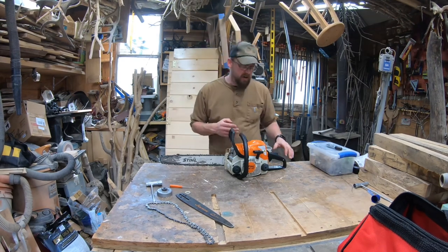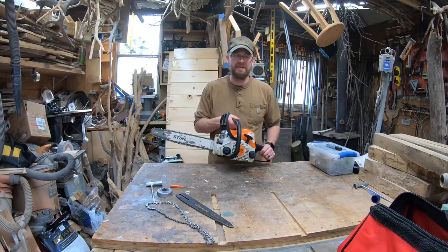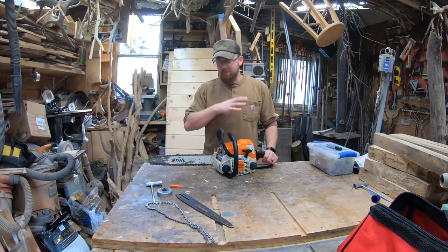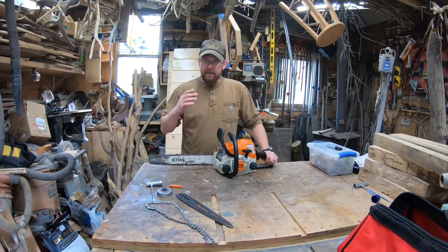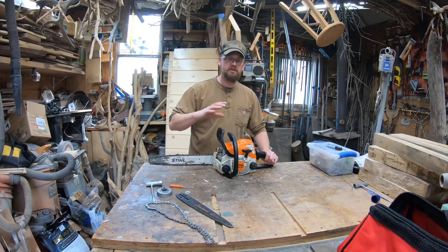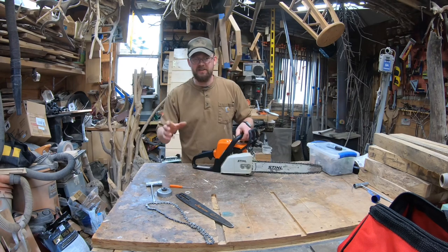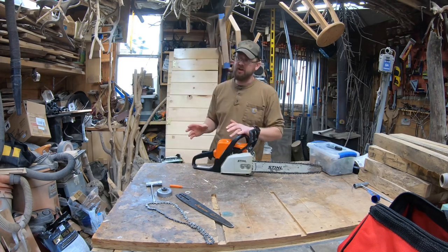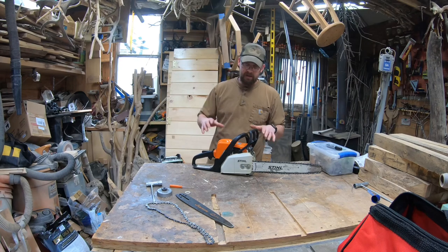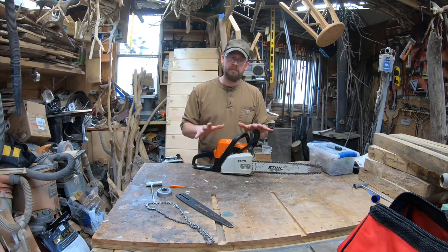Say you want to get into chainsaw carving — you bought an MS-170, you've been carving with it, and you want to get more detail but don't want to buy a whole other saw. That's all right. You can start with this MS-170, turn it into a detail saw, and swap it back and forth. Especially if you're getting started, investing in multiple saws can be a large investment. This cheaper saw can do multiple jobs for you.